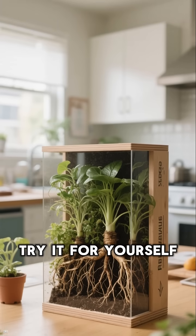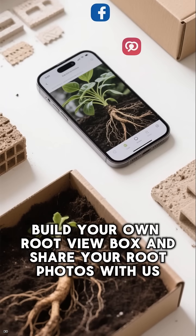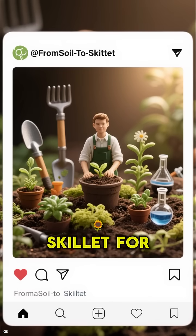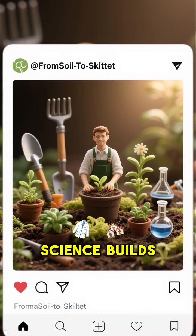Try it for yourself. Build your own root view box and share your root photos with us. Follow Soil to Skillet for more garden science builds.